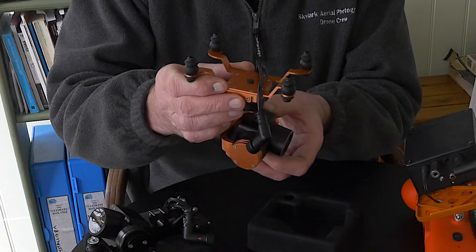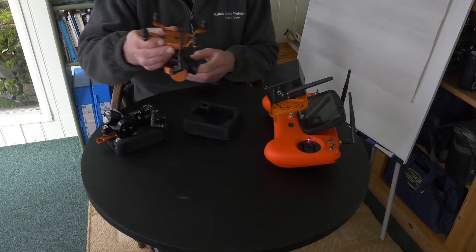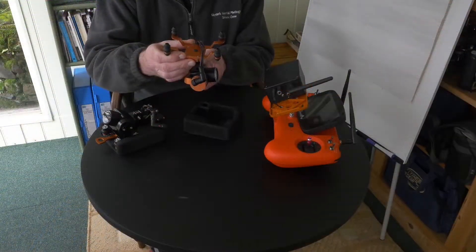The camera here uses a micro SD which goes into the top here and this is fully submersible. It attaches to the bottom of the drone and easily comes off, just providing 4K footage.